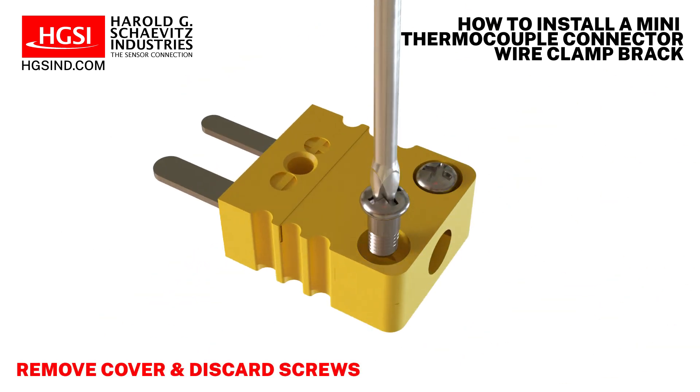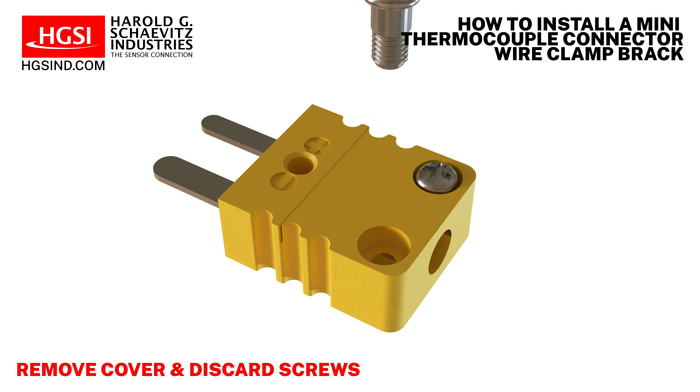Begin by removing the cover from the connector. Remove both screws from the connector cover and discard them.